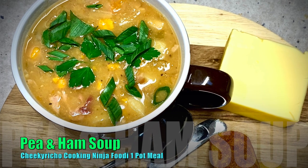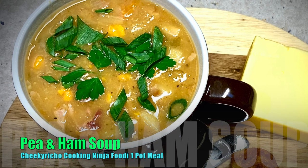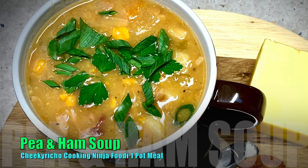Hi and welcome to Cheeky Richa Cooking's Pea and Ham Soup cooked in the Ninja Foodi. The ingredients are in the recipe box below. It is so simple to do and it's a very economical dish.